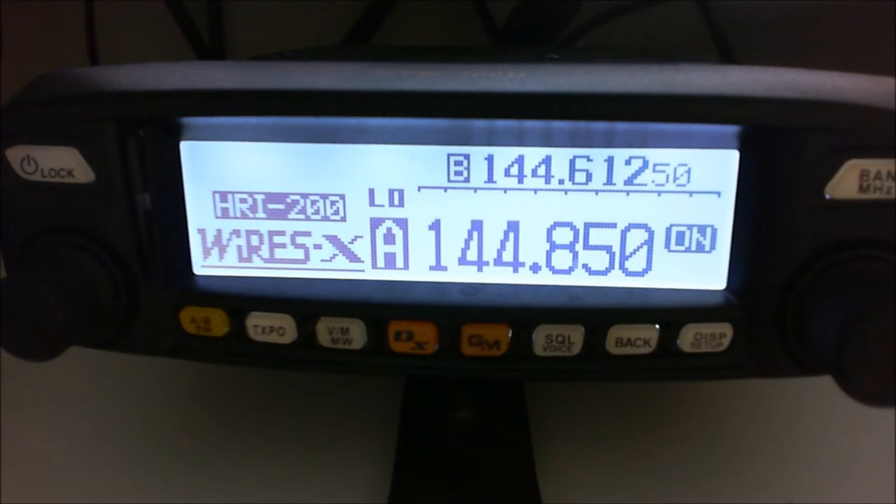You need the second radio. The node radio, as you can see, is on 144.850, which is my gateway frequency. Currently I have a user who is taking it into the American Link, and he's basically just sat there listening, hoping that somebody's going to talk.